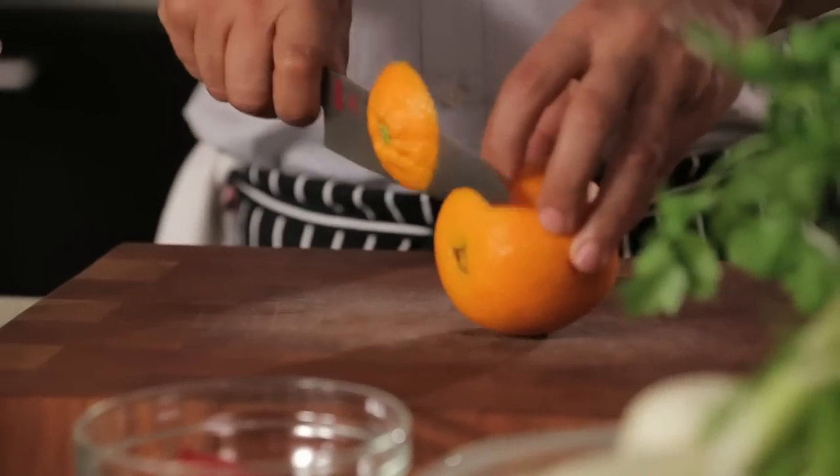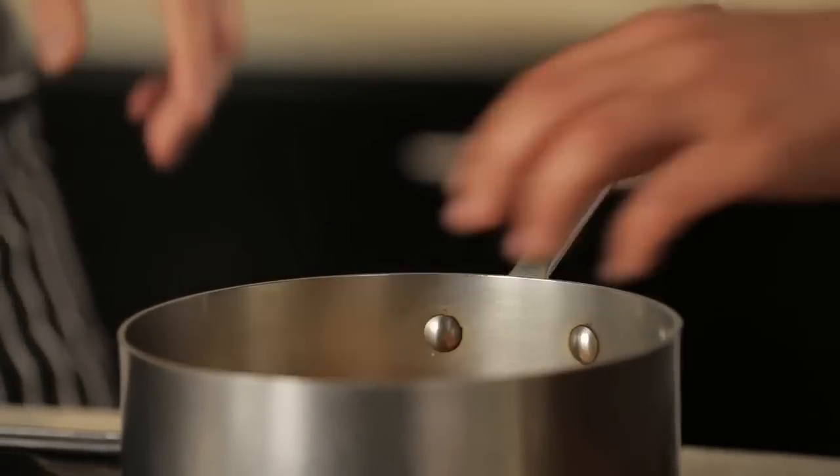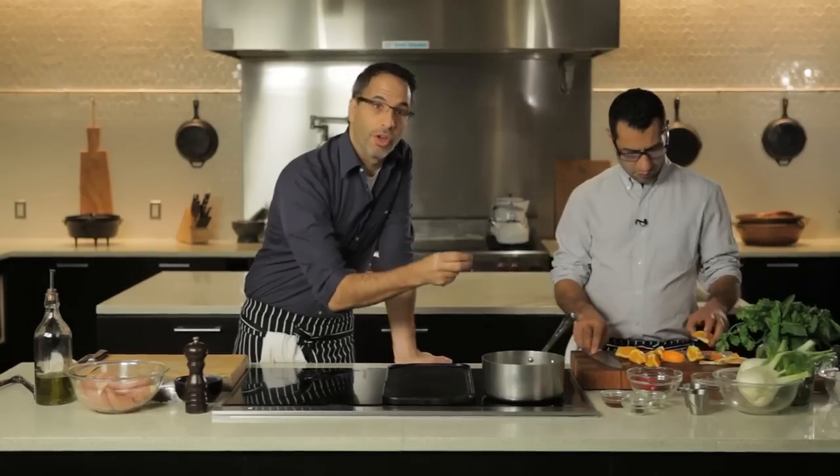You take the orange and you cut the ends off, then into about eight wedges. So as it boils, all the flavor from the skin goes into the sauce.